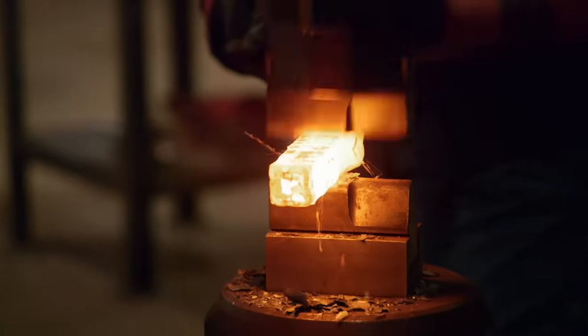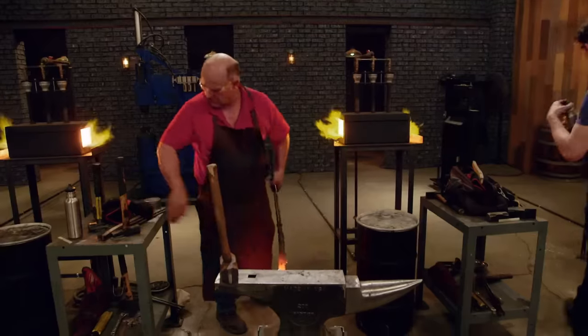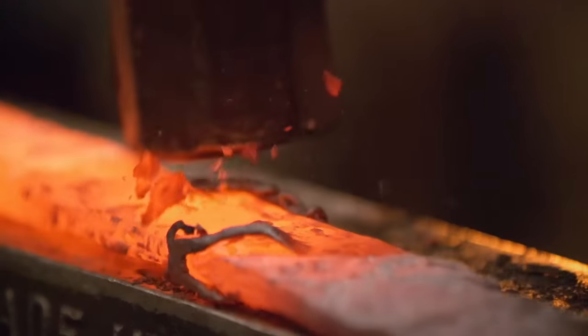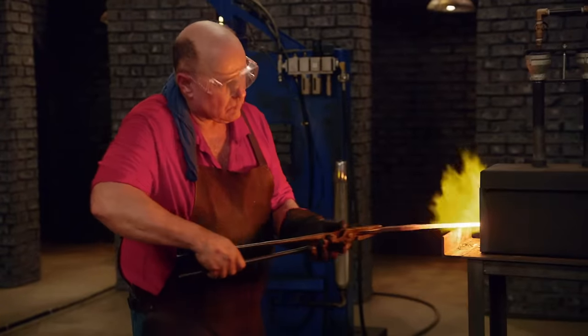Chris actually took his canister to Big Blue. My concern is he went one pass on the press and then to the hammer, and we've seen that cause cracking in billets before. It's got a snake-like coil, like a hot boa constrictor, and you can see it moving. I got all the welds starting to set — almost one homogenous piece of steel. So now I've got to turn this thing into a knife.